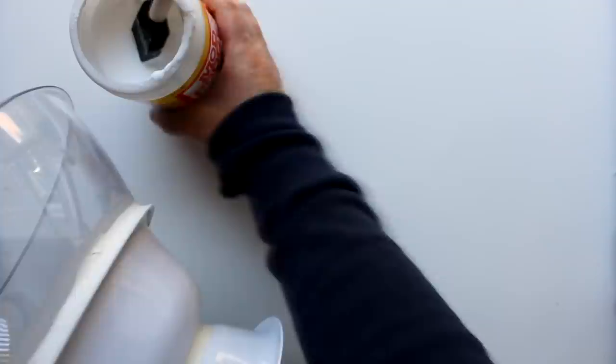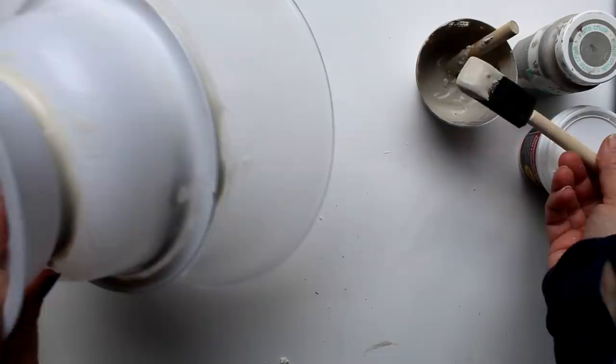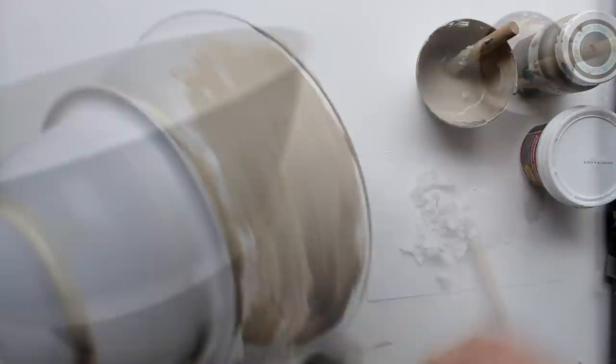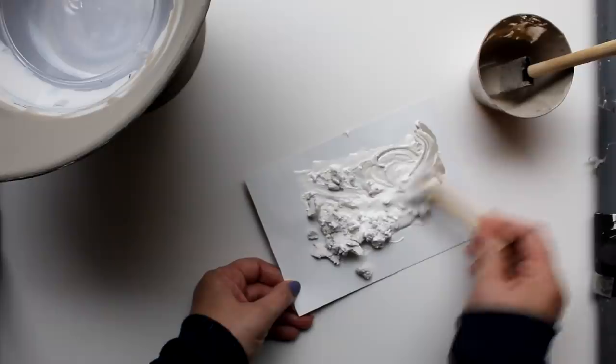Once that round of caulk was set, I went back and covered the entire piece with a layer of Mod Podge. Once that's dry, I'll be painting with a mixture of Waverly chalk paint in the color mineral and some Dollar Tree spackle, mixed in a ratio of one to one. I will be painting three coats of this mixture onto the piece. Here is what the piece looks like after three coats of the mineral spackle paint.